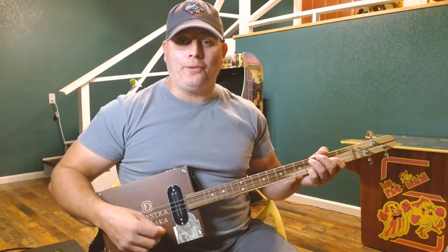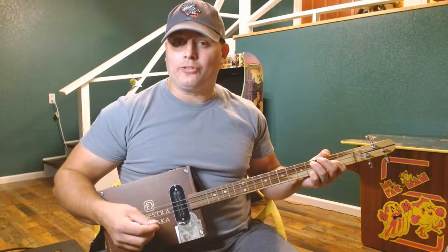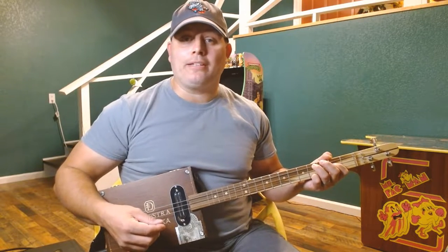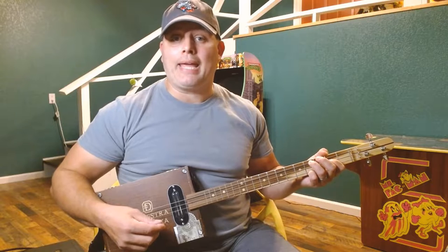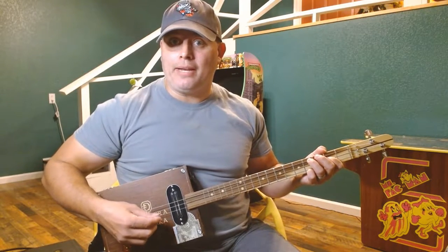Hey everyone, Shawn back today on Three String Jams. Haven't gotten a chance to make a video in a while, so let's start back with some classic hard rock off the Back in Black album — AC/DC's 'What Do You Do For Money, Honey.'